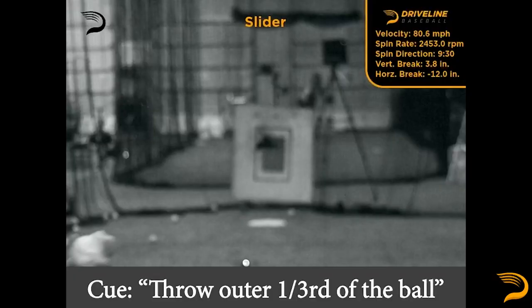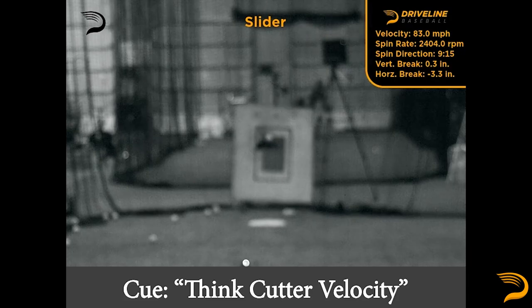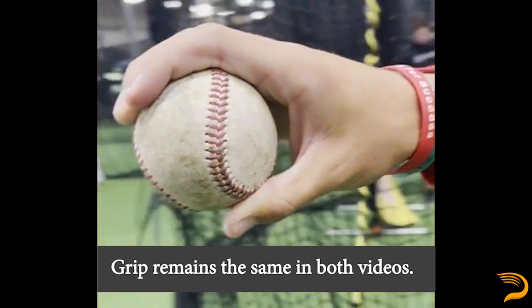Let's get into some of the cues we utilize here at Driveline to try to get a pitch to move in a manner we'd want. Anecdotally, you have the athlete talent level, the coaching talent level, the grip, and the cue as the variables at play when designing a pitch. Personally, I would think that the cue is actually more important than the grip for a lot of pitchers. That being said, both the grip and the cue can make the pitch. Here's an example of an athlete going from a sweeper profile to more of a gyroscopic slider profile simply by modifying the cue given by the coach, while the grip — SL5 or across offset — stays exactly the same.